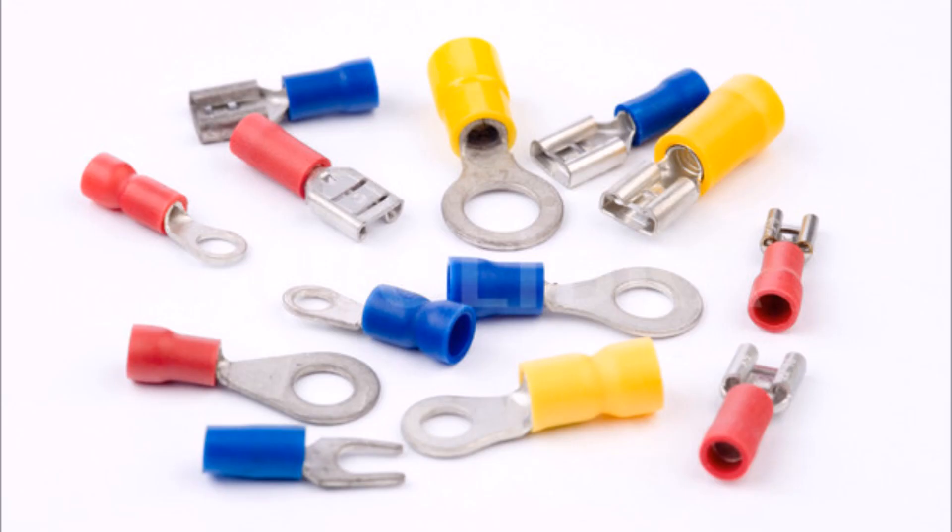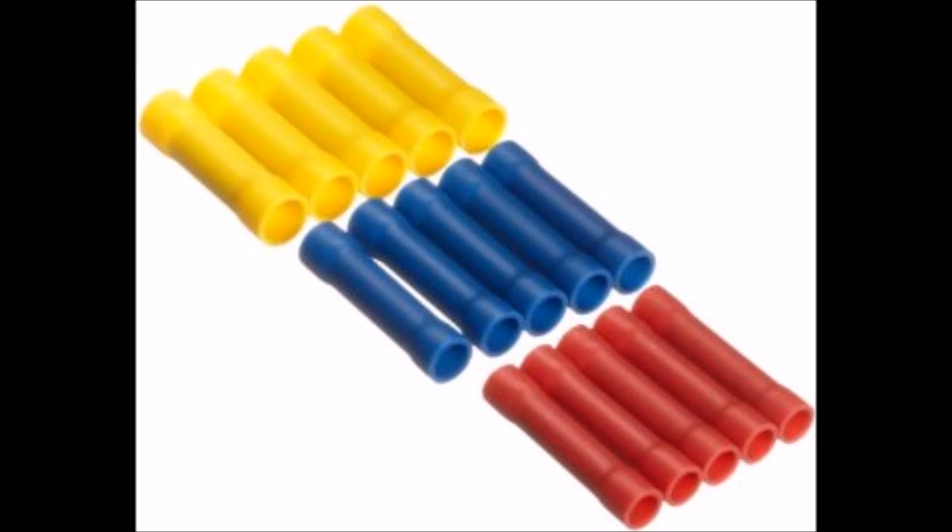The connectors shown here are very common — you've probably seen them before — and they're very appropriate for solar use, as long as you're not subjecting them to harsh outdoor conditions with UV, sunlight, radiation, and moisture. You could use these types of connectors to connect to the terminals on your charge controller or on your inverter. These butt connectors or bullet connectors are used to connect two wires together, where you just put the wires in either end and then crimp them on.